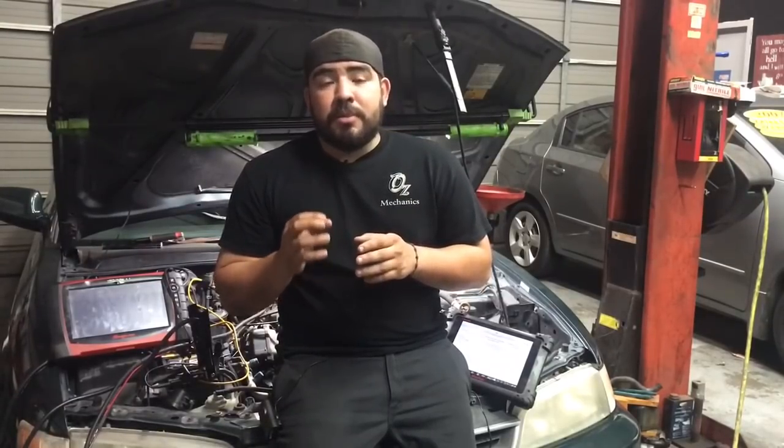Hey, how's everyone doing? This is Oz with Oz Mechanics, and on today's video, what we have right here is a 1997 Honda Accord. The issue with this Honda Accord is that it had an EVAP code. So what we're going to do, we're going to talk about the operations of the EVAP, and then we're going to use this oscilloscope and fix it right up.